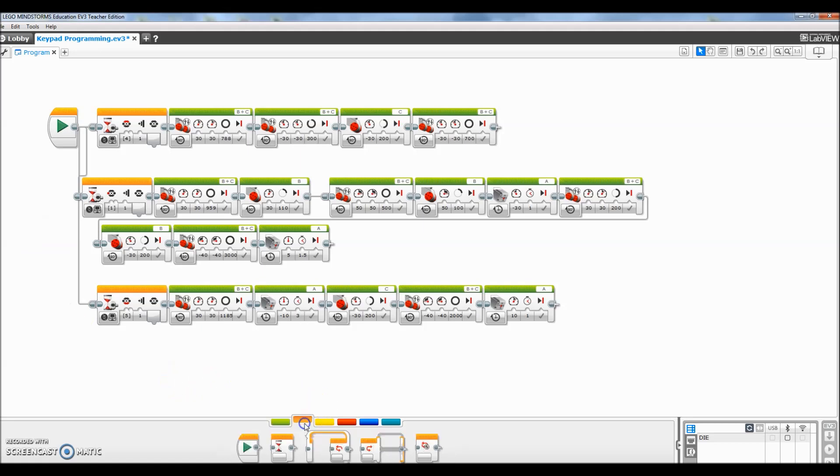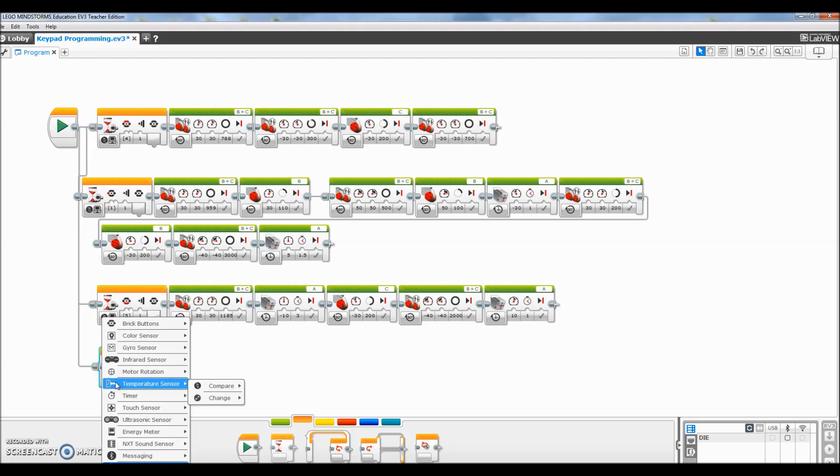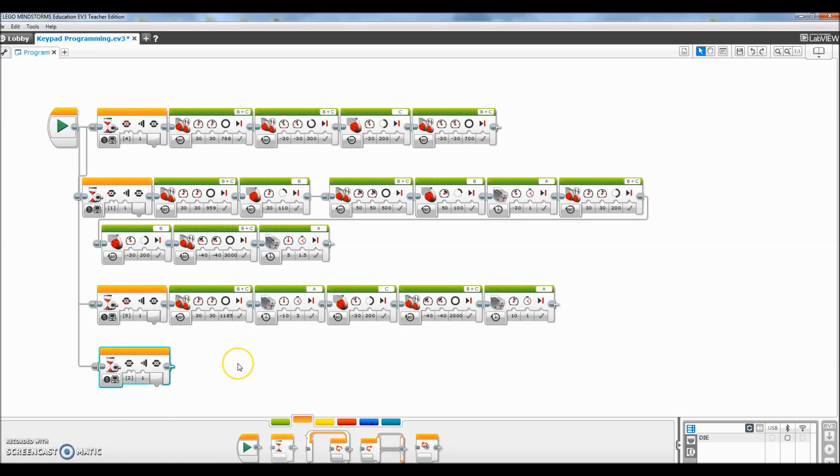The first block is going to be on the orange tab — this wait block. If you notice, it mirrors all of the other wait blocks that start the other missions. Let's go ahead and connect this with a data wire. And here's where the magic happens — we're going to click right there and go to brick buttons. It's at the very top: compare and brick buttons.